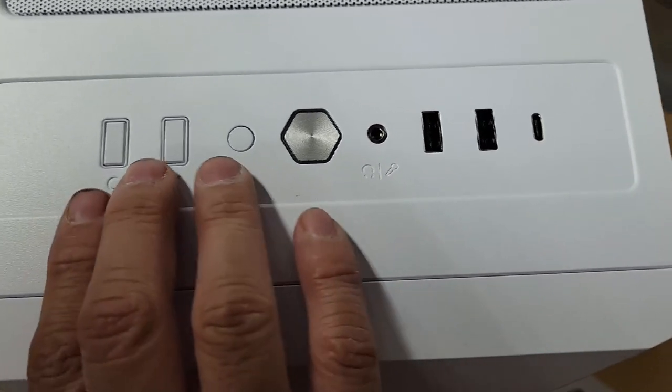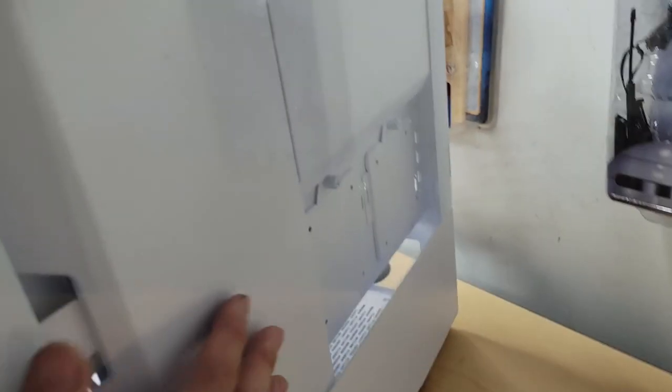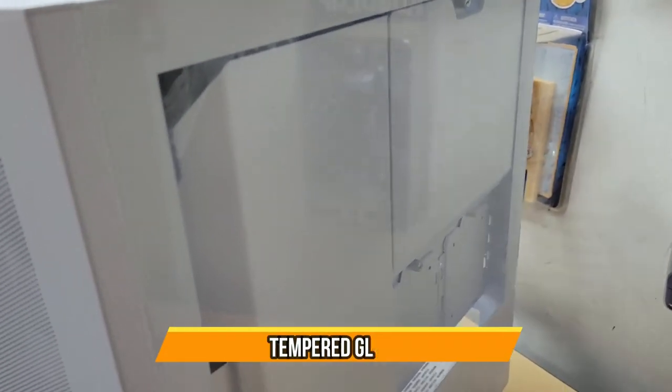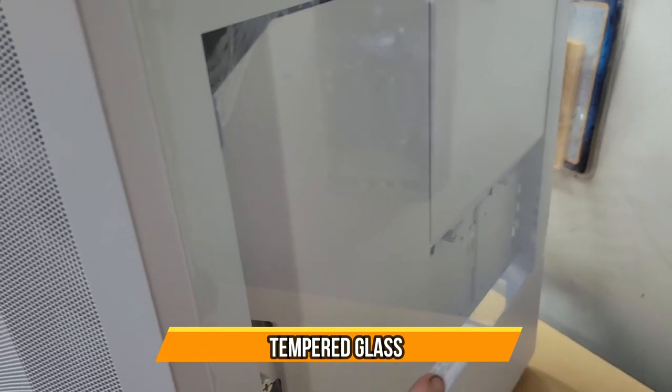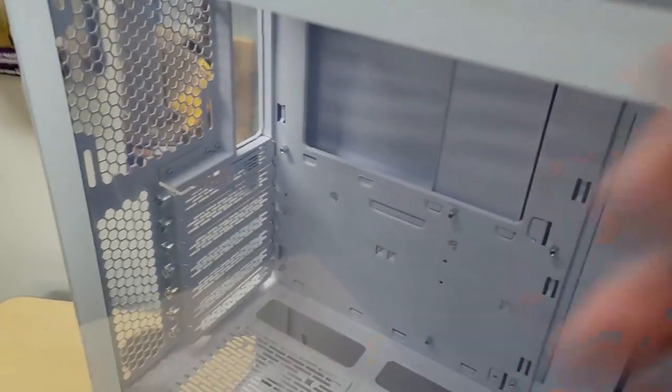The C and M buttons are for RGB lighting controls. You can see there's glass on the other side too, where the cables go. The other side panel is also glass — real thick, real nice glass. I like that.